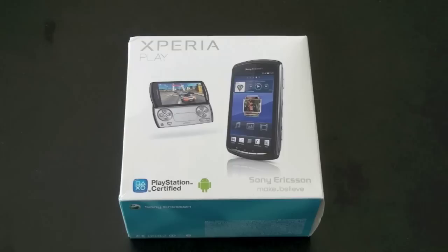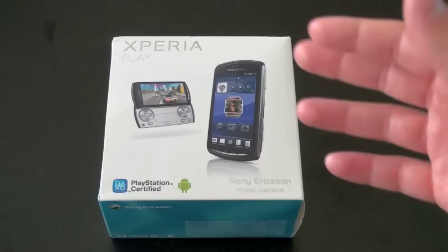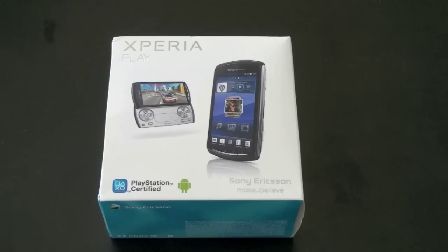The Xperia Play is an Android powered phone with an emphasis on gaming, quite obviously because it's PlayStation certified. This is going to be an unboxing and a very short thumbs on. This is sent to us from the folks at clove.co.uk and it's available now. You can get a version with AT&T 3G bands or North American 3G bands, and there's a version with some European 3G bands as well. So be sure to check to find out which one is going to be best for you.